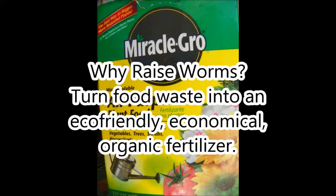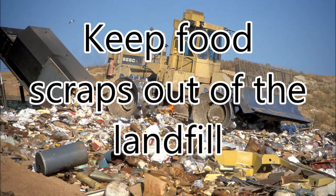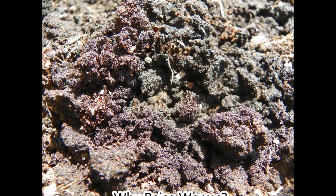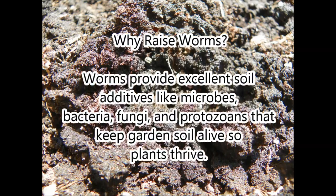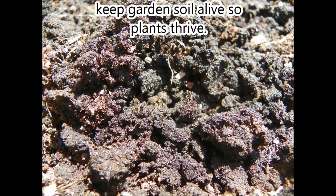Why raise worms? You can turn your food waste into eco-friendly, economical, organic fertilizer. Keep kitchen scraps out of the landfill. Children love to learn how food scraps are turned into soil. Worm castings are an excellent soil additive, which provide live organisms such as microbes, bacteria, fungi, and protozoa, which help keep the soil alive and thriving.